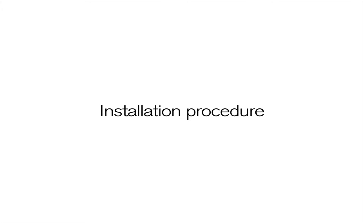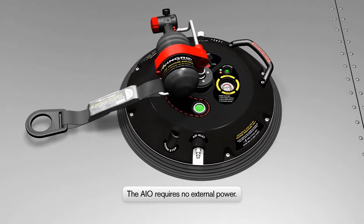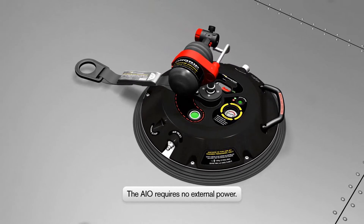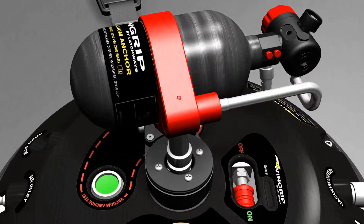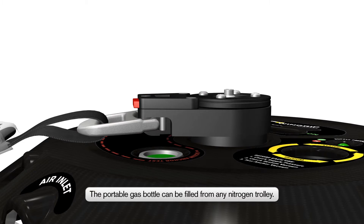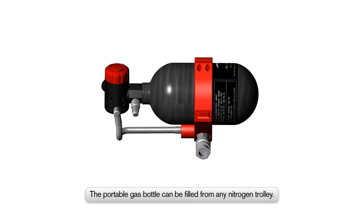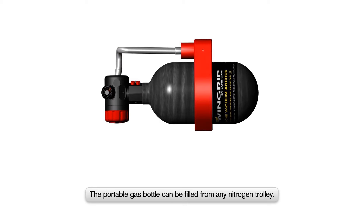Installation Procedure. The Wingrip All-in-One, or AIO, is so-called because it requires no external power supply and can be operated entirely by the portable gas bottle. The system can be used with either a hangar air supply or portable bottle, which can be simply recharged from any nitrogen trolley. Details on how to correctly fill the Wingrip AIO portable bottle will be shown later in this film.